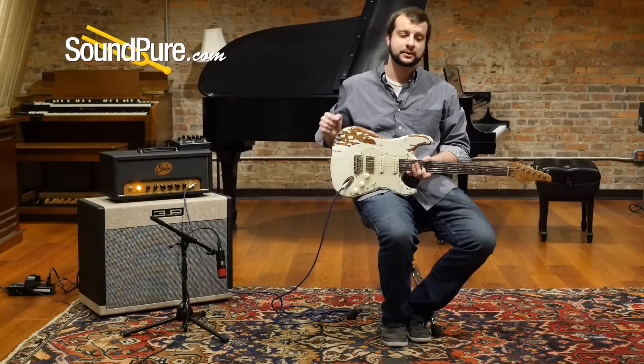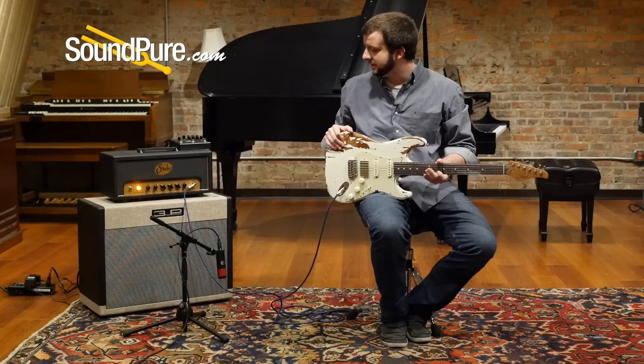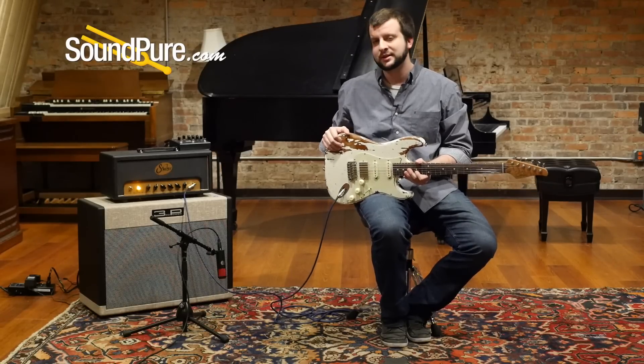All right guys, so as you just heard, that was the Sur Classic Extreme Antique HSS through the Badger 18 and the 3rd Power Dream Series 212 cabinet with the Strymon Timeline in the loop.